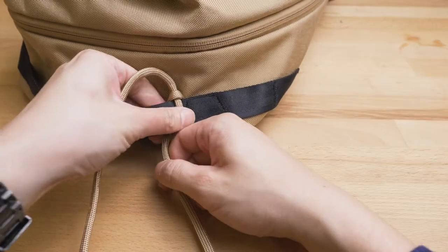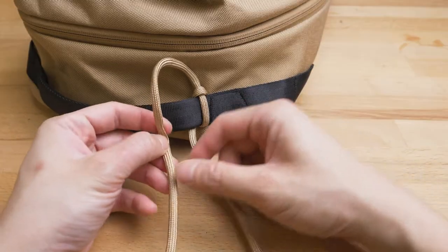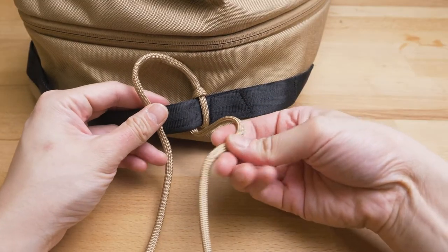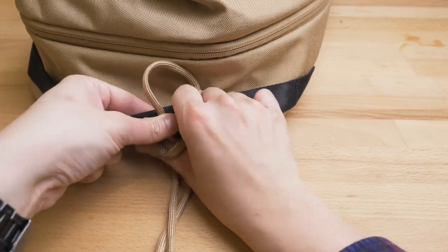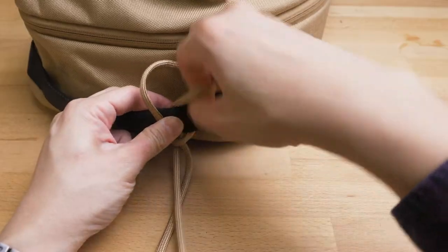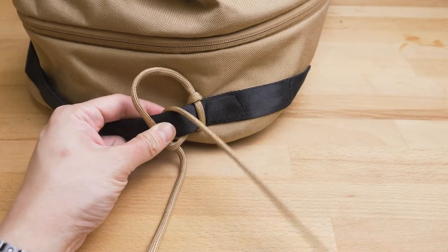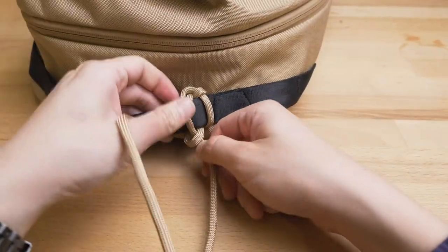Notice how one side has a knot. Take the strand from that side and make a loop. Then take the other strand, wrap it around, bring it under the handle, through the loop, and pull it tight. Keep adjusting the spacing as you go along.